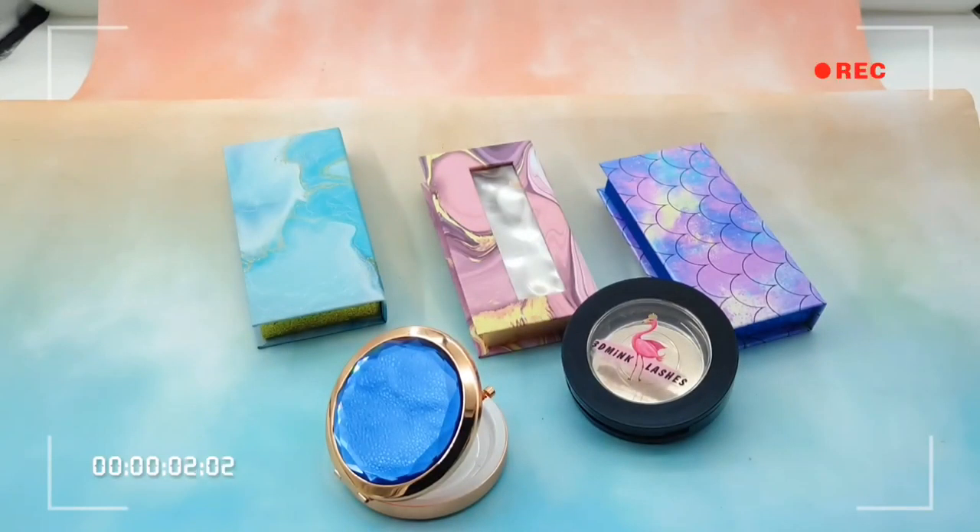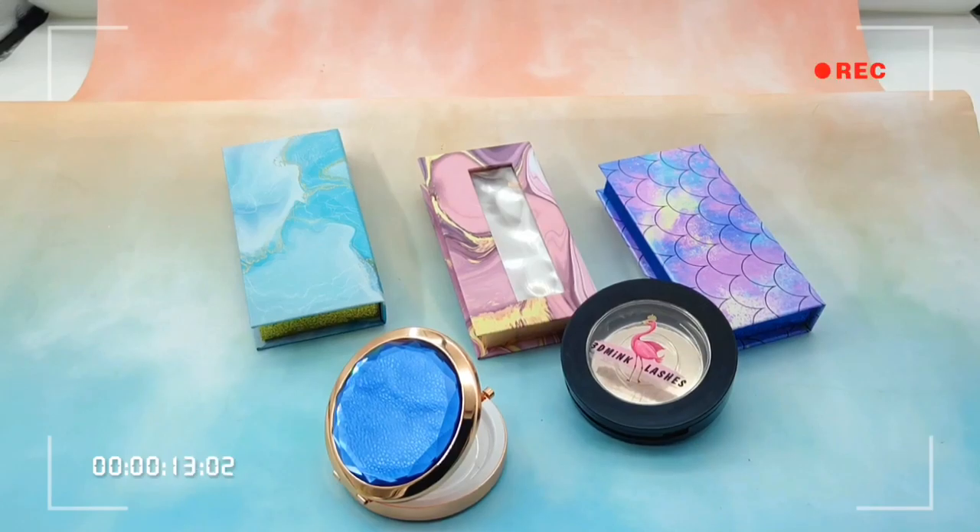Hello everybody, I just got many new designs from my designer and today I will show you guys two different series, and for others I will update them later.